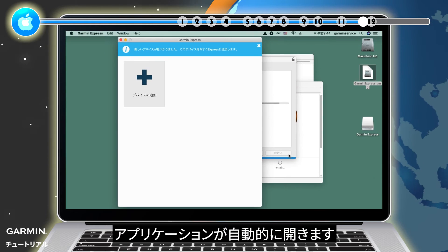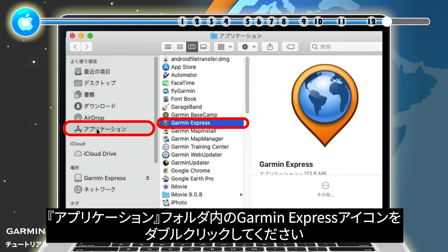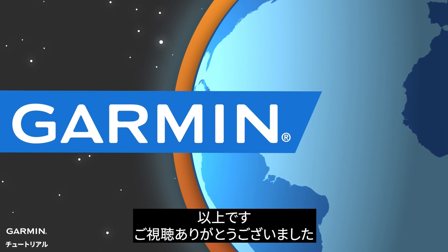Your Applications folder will automatically open. Step 12: If the application does not open automatically, double-click on the Garmin Express icon in the Applications folder. Now Garmin Express is installed and can be used for compatible Garmin devices. That's it — thanks for watching.